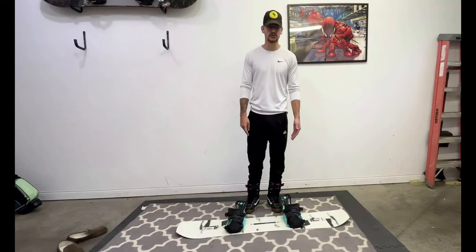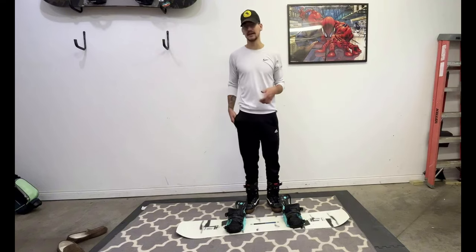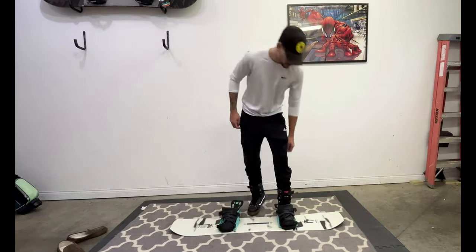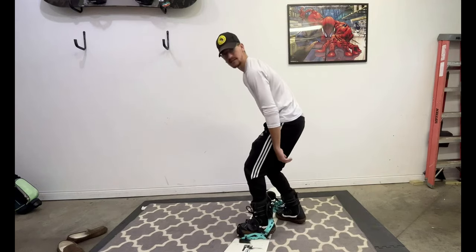I got the bindings on the board. I put some boots on and I want to show you guys how easy it is to get in and out of these things. My front foot — I keep it a little bit tighter on purpose, it gives me a little bit more control I feel. Just like I showed you earlier, you just lean forward a little bit and it snaps.